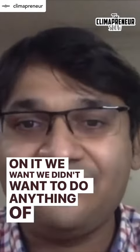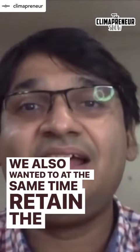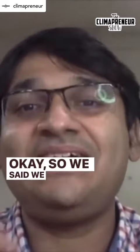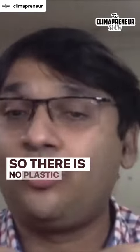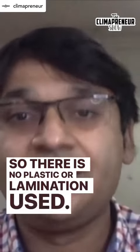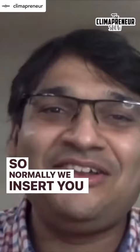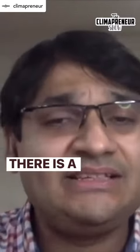We didn't want to do anything of that sort, but we also wanted to retain the chocolate's characteristics. So we decided to use pharmaceutical-grade aluminium foil, which is virgin — no plastic or lamination — and which can be reused and recycled. Normally we insert a small slip printed on the same paper.